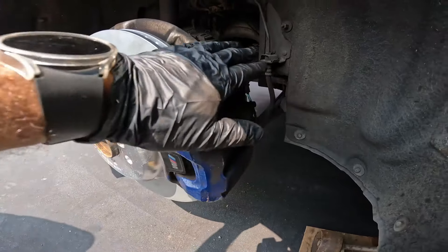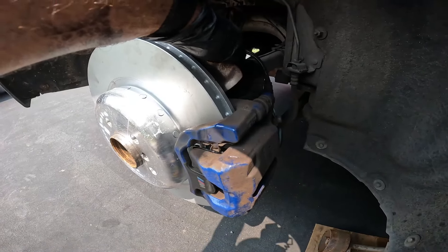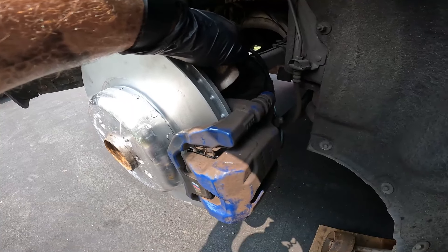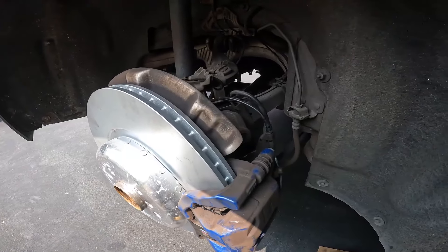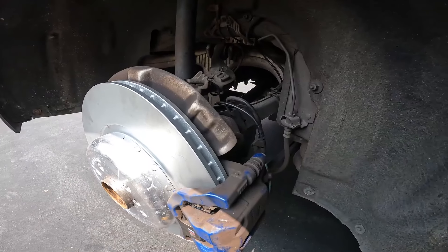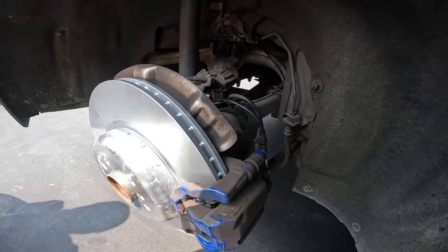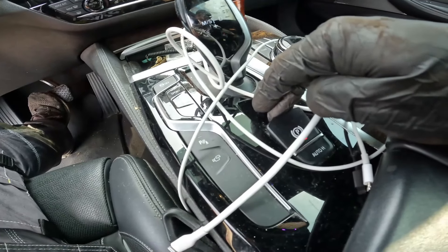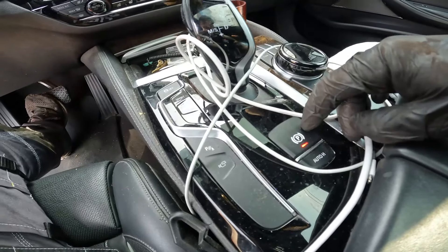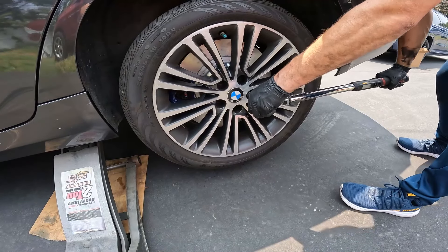Sensor routing is really important. One of the most common things I see is a car coming into the dealership with a brake pad warning light simply because the sensor wasn't routed correctly and it rubbed on the tire. The same thing can happen from a brake flush if the wire is left loose and rubs on the wheel. Step on the brake, activate the parking brake, then torque the wheels to 140 Newton-meters.